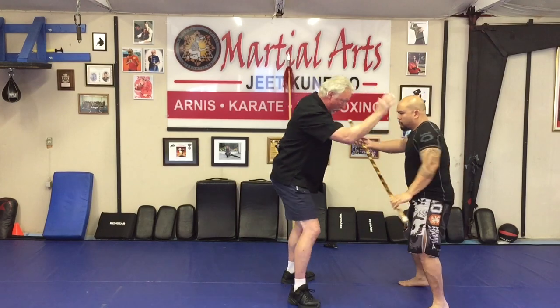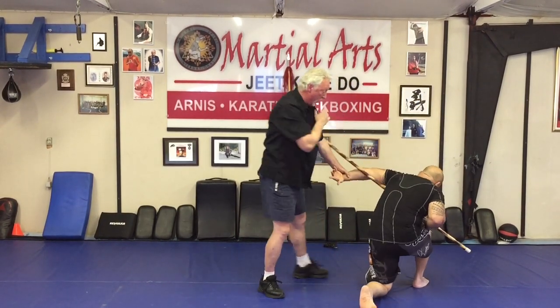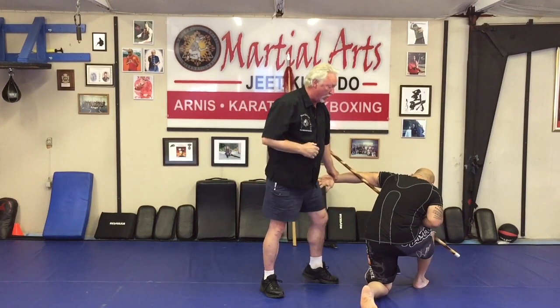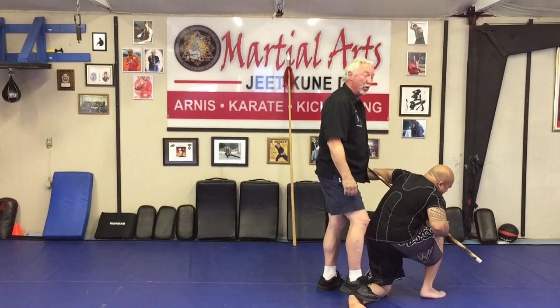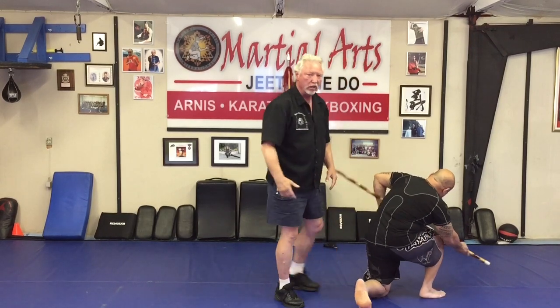Anywhere along there I should be negating, neutralizing, upsetting. As he goes to one I'm going one; as he goes to two — bang — I'm already right there. That's already a lock and a control, or at least an off-balance. And hey, there's an ankle — that would be really bad for the attacker. It doesn't take a lot to negate. Those are the basic concepts of cutting that line.